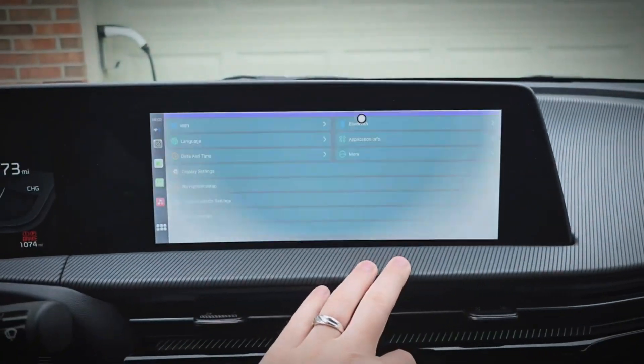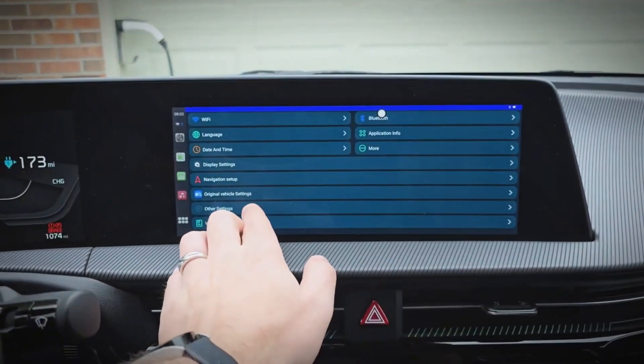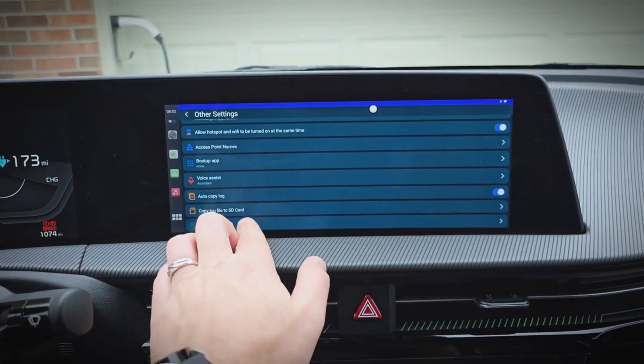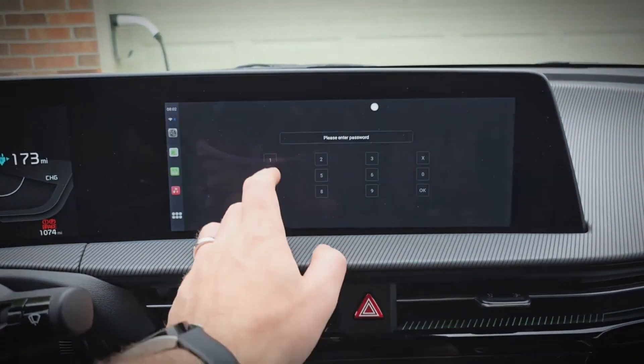Settings, then we'll go to other settings, then factory settings, and here we'll type in 1, 2, 1, 2, 1, 2.